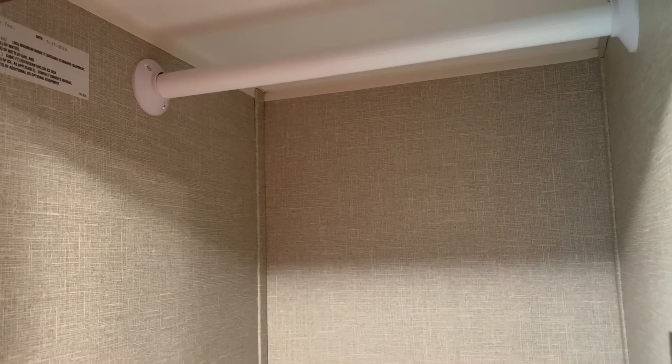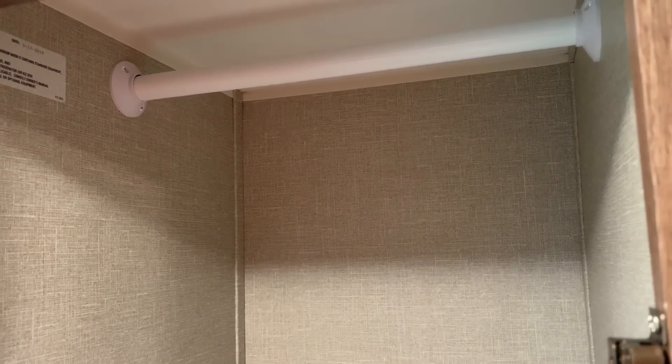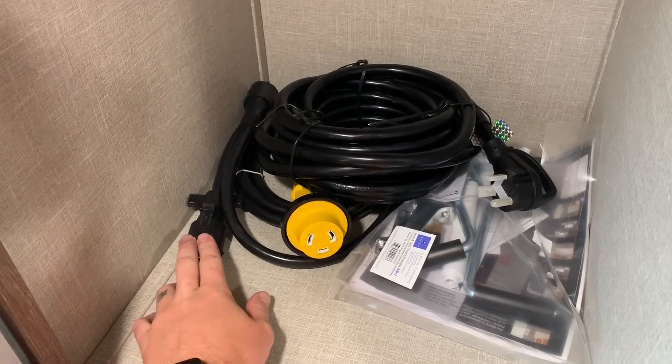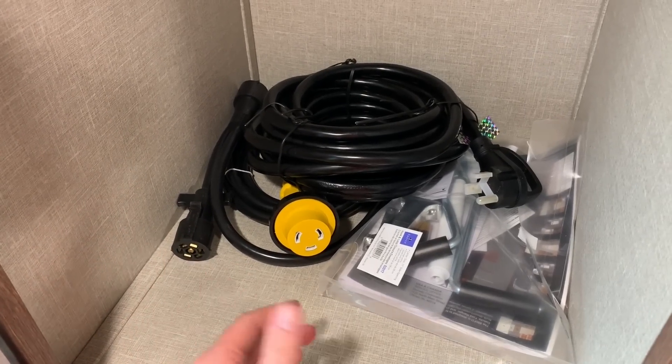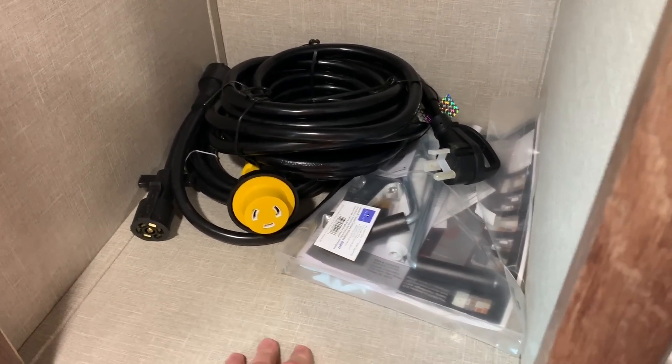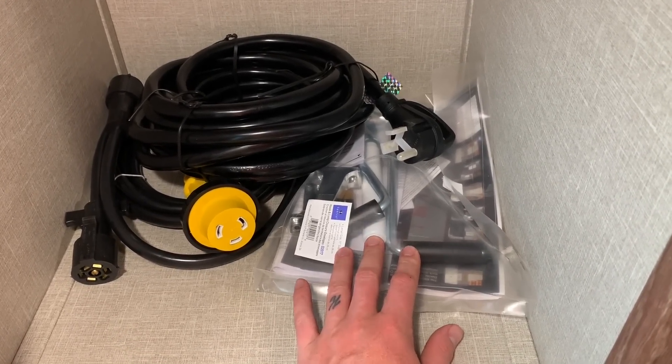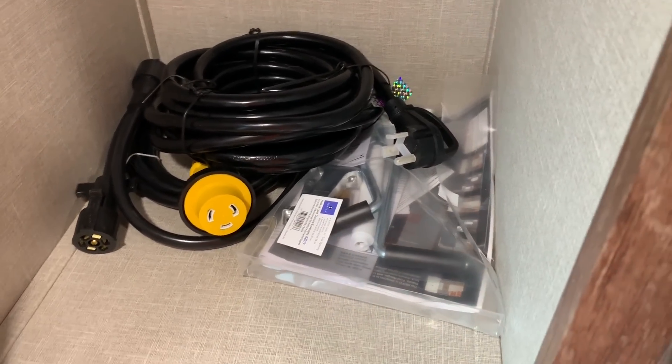Right beside the door when you walk in on the driver's side of the unit we've got a wardrobe closet. We've got your shore power cord and your bargeman cord. Your bargeman cord connects this to your truck when you have it in the truck so it keeps your coach battery topped off by charging it through that cord. And cranks for your leveling jacks.